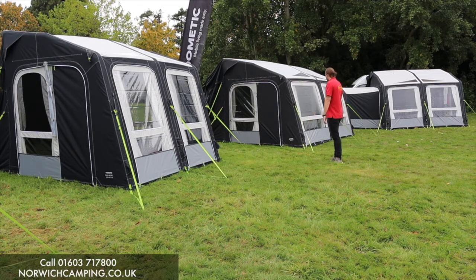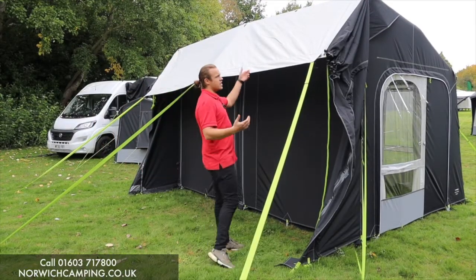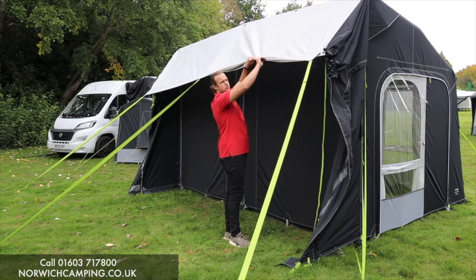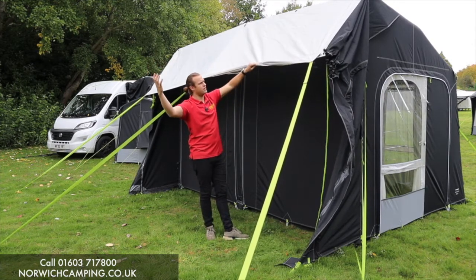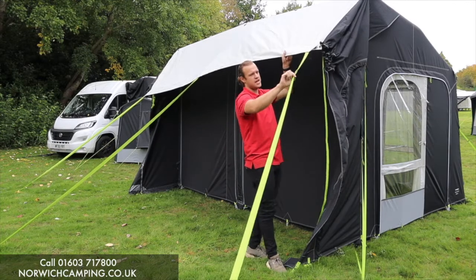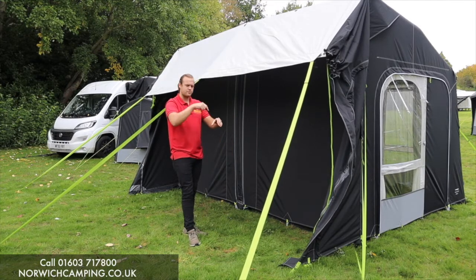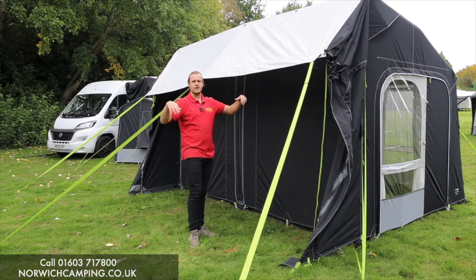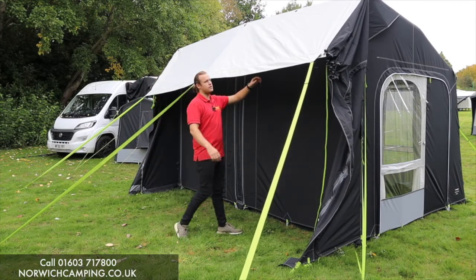On the back here is the tunnel - the bit that connects to your camper. You've got the beading on there to use a drive-away kit to connect it to your cassette rail, the wind awning you might have in your campervan, or any other kit. We're using these straps here - you can put a hole in a tennis ball, push that in, throw it over the top of your vehicle, then peg them down the other side so it's nice and taut. There are three straps on the sleeve.